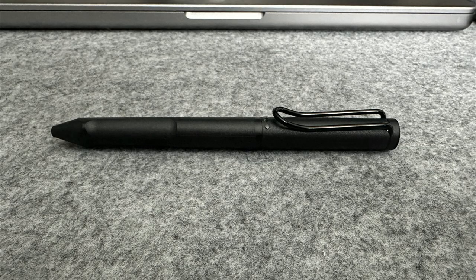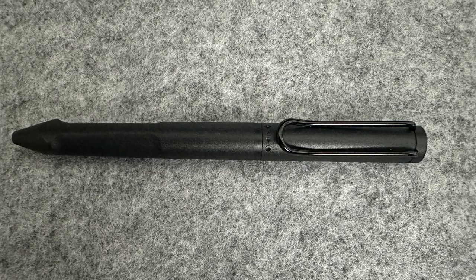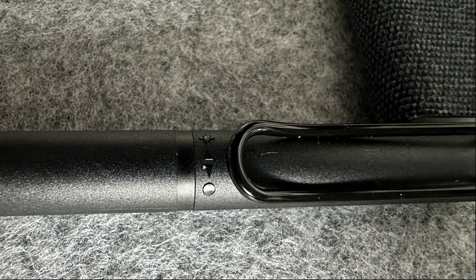Due to the dual purpose of the pen, there isn't a pen cap like the previous Lamy. Here's a closer view of the pen. There are also symbols on the pen indicating the ballpoint pen and ceramic nib.